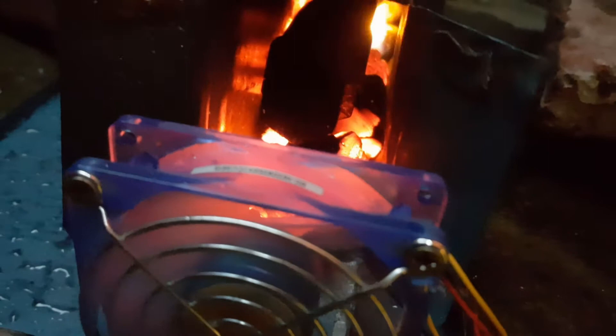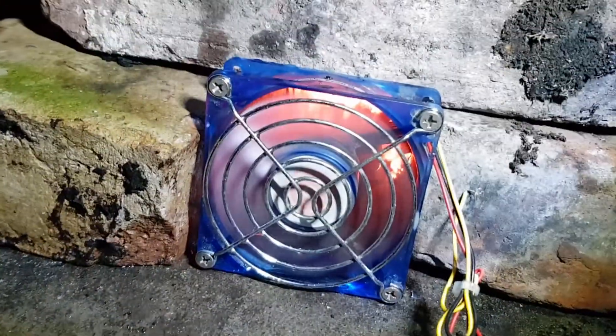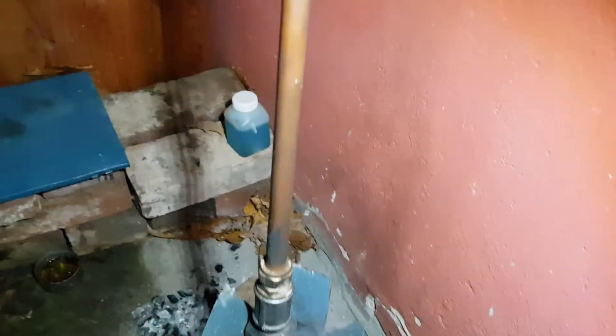Later I kind of got it to work, but not really — it wasn't hot enough. This setup worked way better, but even when the steel was red hot it still wasn't hot enough. I got very little gas out of this.